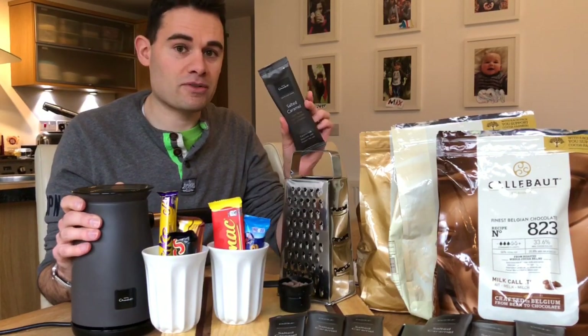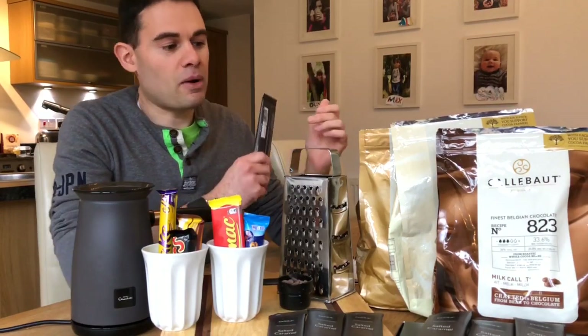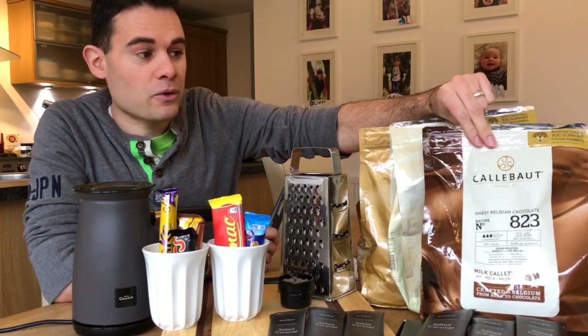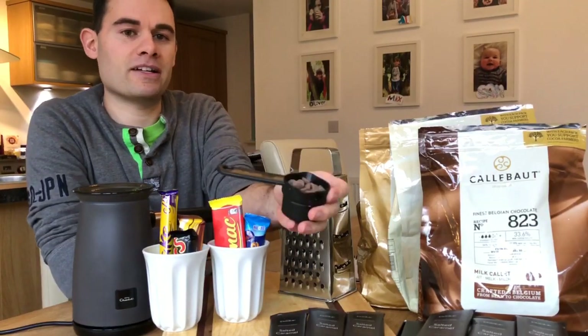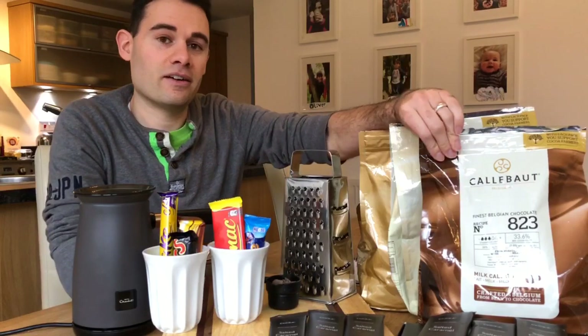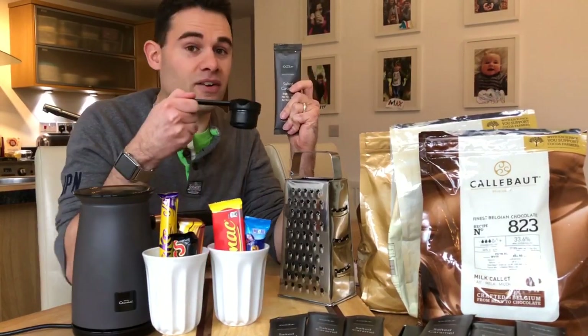35 grams of chocolate is how much they put into these sachets. If you were to buy one of these — which I have — they're two and a half kilos of chocolate. They'll do 71 servings. A serving looks like this: you take a quarter of a cup, fill it almost to the top, and that's 35 grams. You can get 71 out of here. Now, this costs £1.20 and this costs 35p — so it's a lot less.